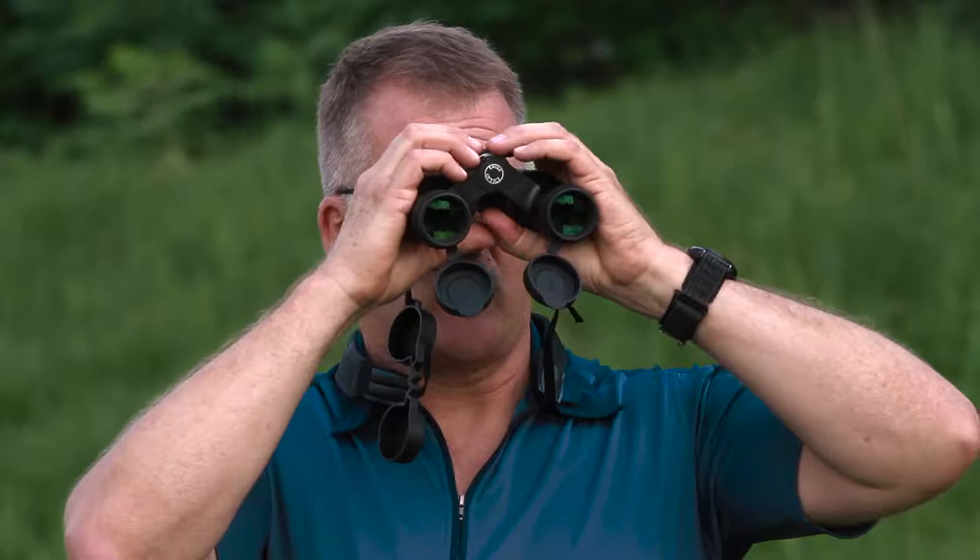Now that you have the binoculars set for the distance between your eyes, we need to think about focusing. Believe it or not, your two eyes are different in the distances at which they focus. You need to adjust your binoculars to make up for that difference, and there's actually a handy way to do that. First, practice finding something and looking for it with your binoculars using the big focusing ring to see that object.